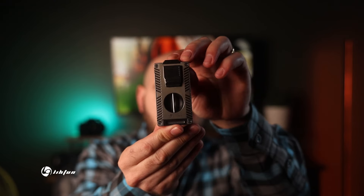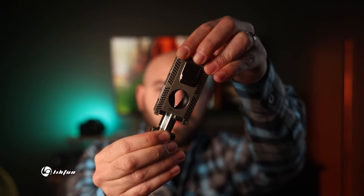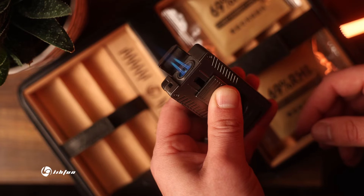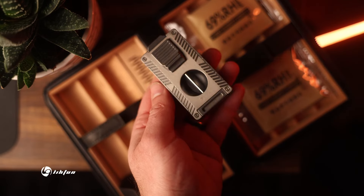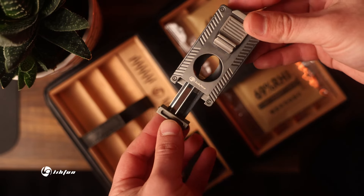Now let's get into the extras. It also comes with a lighter cutter combo — a V-cut on one end and a punch on the other. The lighter itself is a dual torch flame which will quickly light your cigar, and it also acts as a cigar rest. The lighter cutter combo feels hefty and well built, made out of metal and definitely won't give up on you like some of the plastic style lighters will.